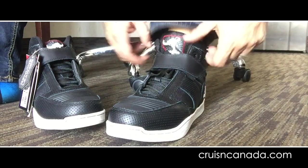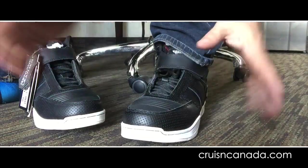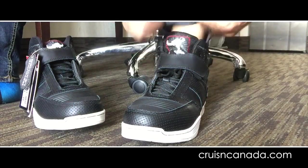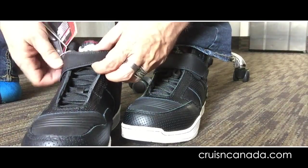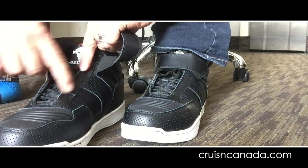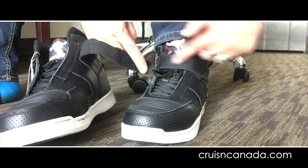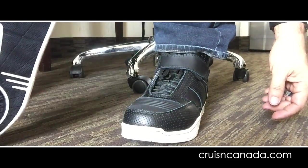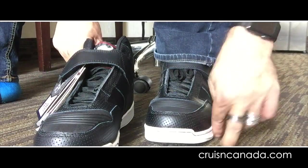Just so you guys know, I'm a size 10 — usually anywhere from a 9.5 to a 10.5 — so I ordered a 10. They are perfect, dead on. I wouldn't want them any smaller or any bigger. They fit really good. Some cool features I didn't really know about: they lace on the inside so that nothing gets caught. I just folded the loops down and put the Velcro over top to keep them snug. So far so good — I'm going to wear these for the week and see how I like them. Just walking around the room, very happy with them.